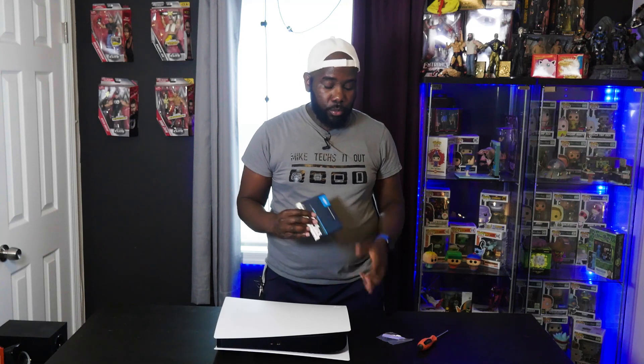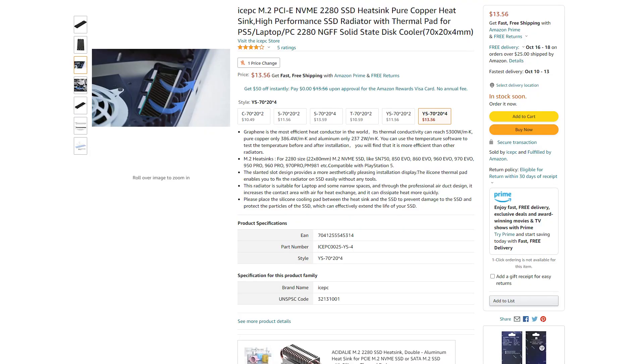With the heat sinks, the same thing happened — there were some sites that had recommended heat sinks and they were all sold out. So I went ahead and grabbed this one on Amazon; I'll put it on the screen because I don't remember what it's called. It's just a random one I found. That was $10 and it was low profile, so I knew it would fit in the PS5.